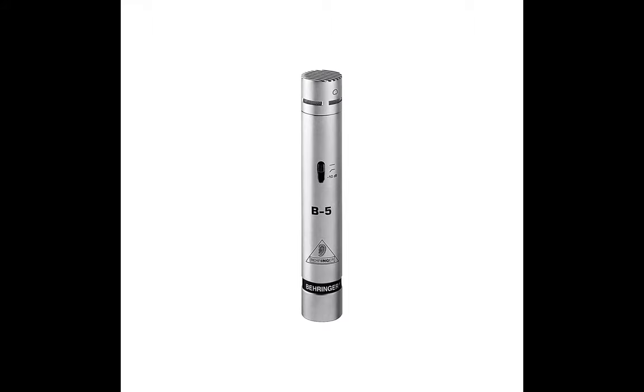Next on the list is the Behringer B5 Condenser. If you're on a budget, here's a microphone you'll love for your live and studio needs. This high-quality microphone produces a clear sound. It comes with a gold-sputtered diaphragm and gold-coated XLR connection for strong signal integrity. For smooth performance, it features a pressure gradient transducer coupled with a shock-mounted diaphragm. It delivers sounds from a hi-hat with the right level of detail and clarity, and it is affordable. Although it might not deliver ultra-premium sounds like some expensive mics, it sure gets the job done.